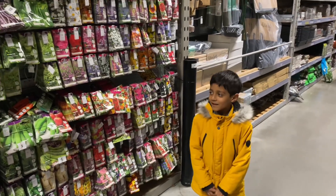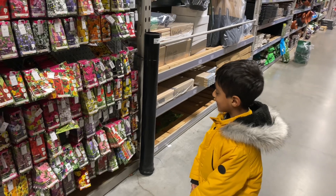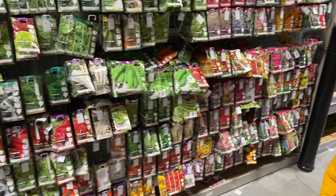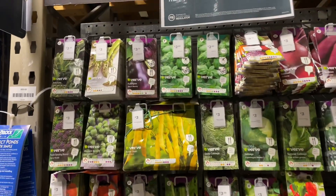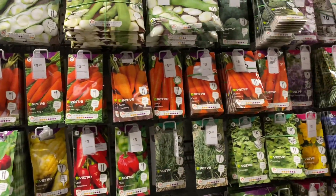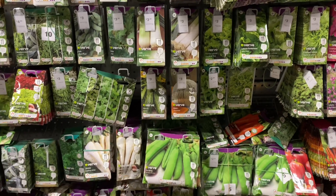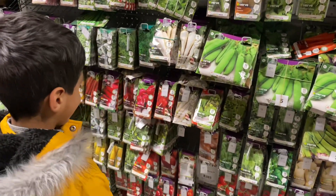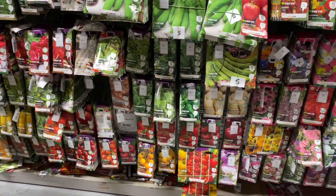Okay everyone, here we are at B&Q and Yakub wants to buy some seeds that he wants to grow — vegetable seeds. Here you've got a big selection of seeds, look at that! All different types. What type of seed did you want? You want runner beans, cabbage, coriander, tomatoes?